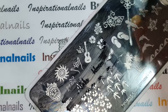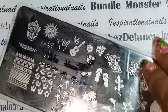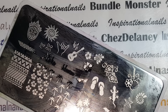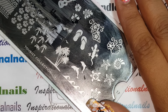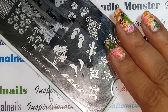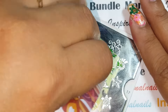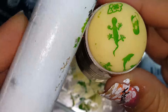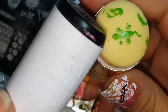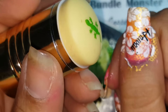Now I want the little lizard. I'm putting him facing down, going this way. For the lizard I'm using the Avocado green. I'm putting some of the polish on the plate and applying it — there he is! He's cute when he's not real.